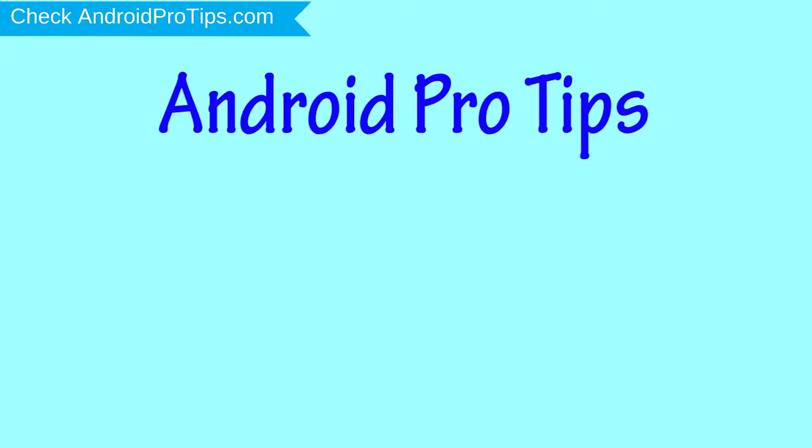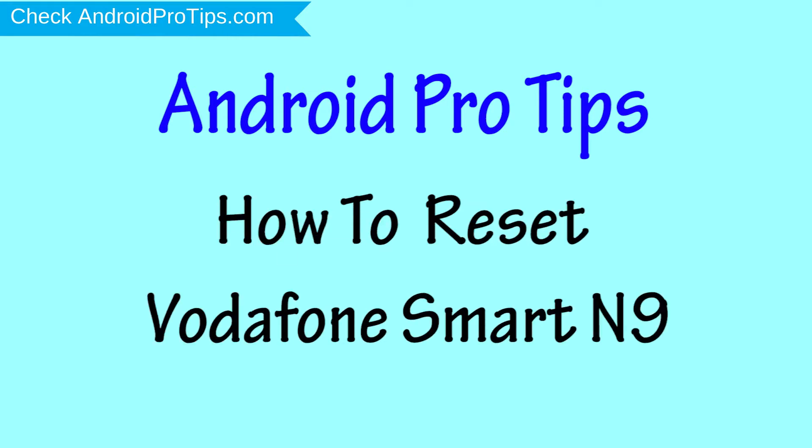Welcome to Android Pro Tips! In this video I'm going to show you how to reset the Vodafone Smart N8 in different ways.